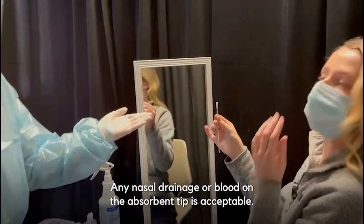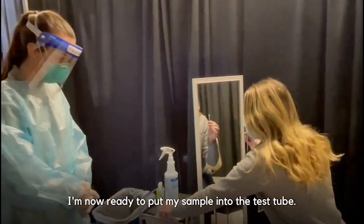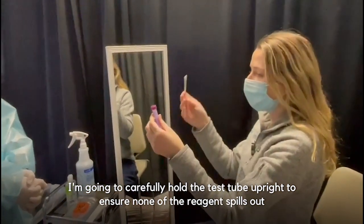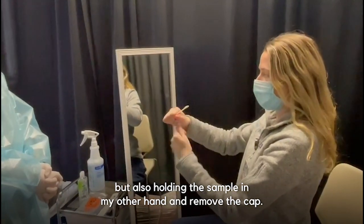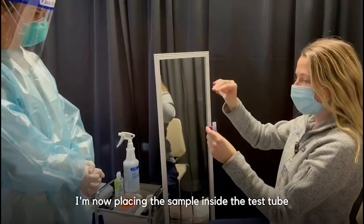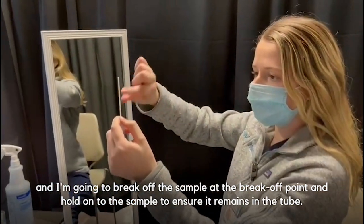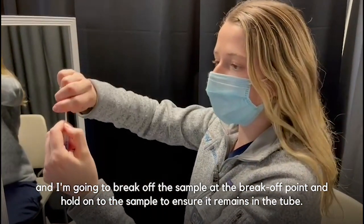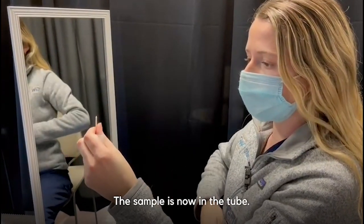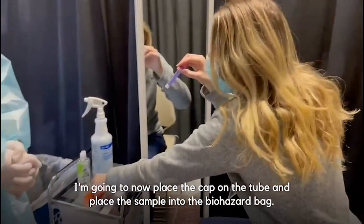Any nasal drainage or blood on the absorbent tip is acceptable. I'm now ready to put my sample into the test tube. I'm going to carefully hold the test tube upright to ensure none of the reagent spills out, holding the sample in my other hand and removing the cap. I'm now placing the sample inside the test tube, and I'm going to break off the sample at the break-off point and hold onto it to ensure it remains in the tube. The sample is now in the tube.